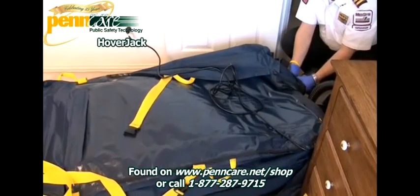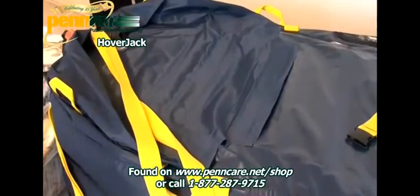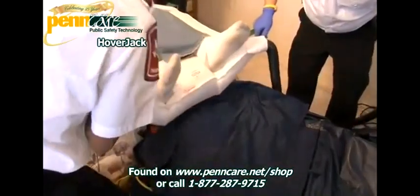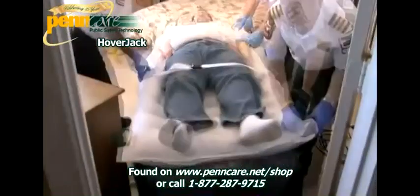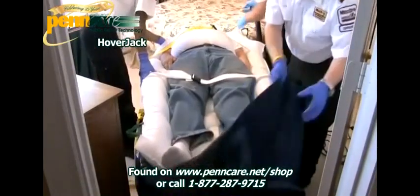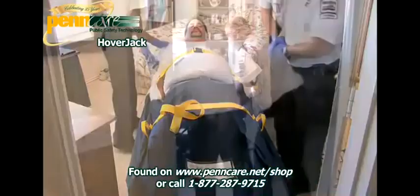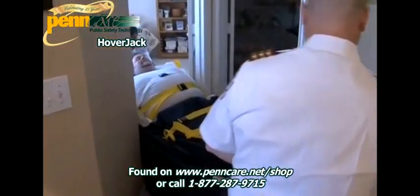With over 25 years in fire and EMS experience, PennCare.net is your trusted source for the best and most dependable emergency medical solutions available online and over the phone. With a wide selection of bariatric patient transfer solutions to choose from at fair prices, PennCare.net aims to get you, the provider, the tools you need to provide reliable critical care for your patients when they need it most. Please visit us at PennCare.net/shop or dial 1-877-287-9715 today.